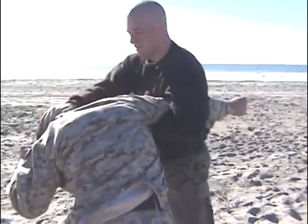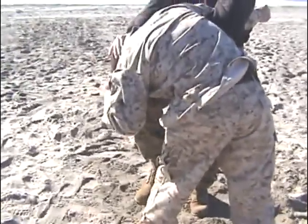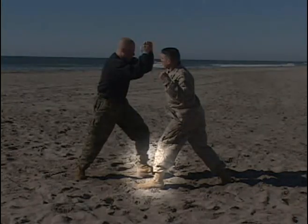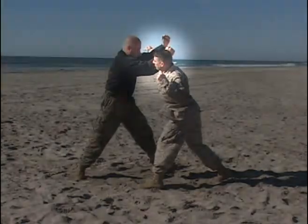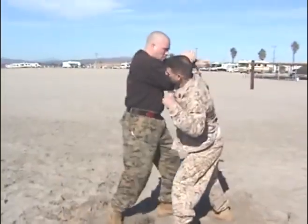Regardless of what we're being attacked with — open hand, a knife, a club, a bottle, any type of a weapon — the principles are going to be valid. Move into the direction of the attack, as you see by the highlighted area. Block with two points of contact, that being the defensive part of the technique. Now that the defense has been effective, we immediately transfer to the offense.